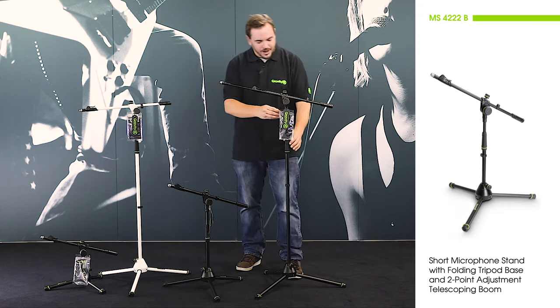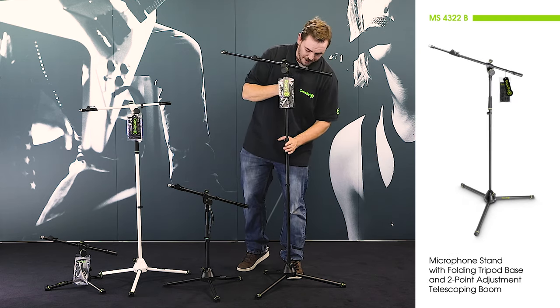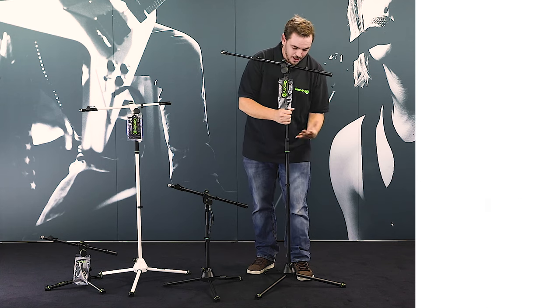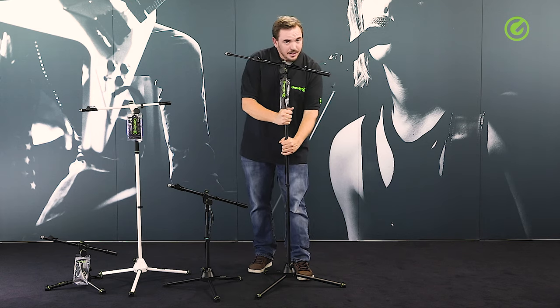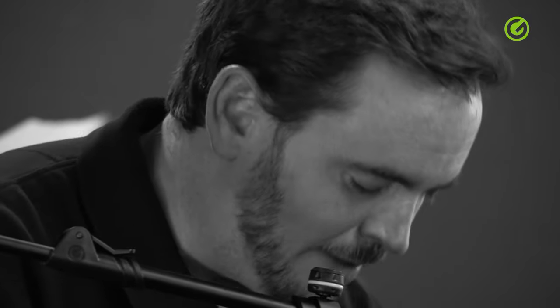Let's start off with the height adjustment here. It's a regular height adjustment which works like most other common ones do, but it's coated with a soft-touch material which is nice to touch and provides a superior grip, meaning you can tighten the stand a lot more without hurting your hands. Some other microphone stands have grooves here which really start to hurt your hands if you do this a couple of times — this will not happen with the Gravity microphone stand.